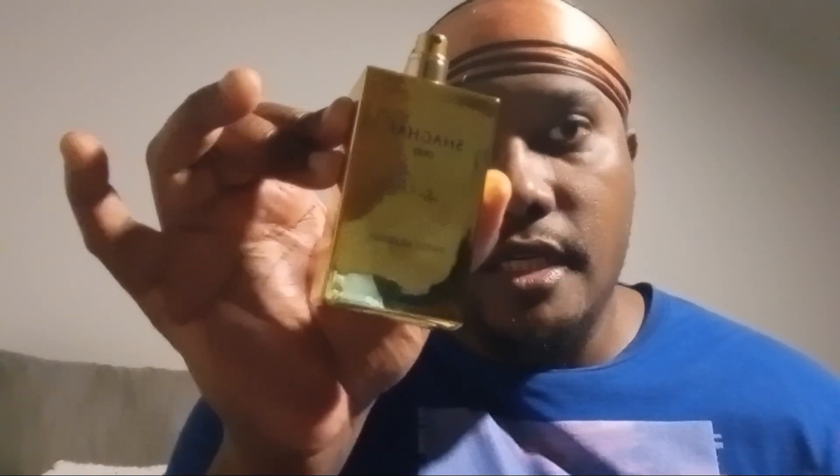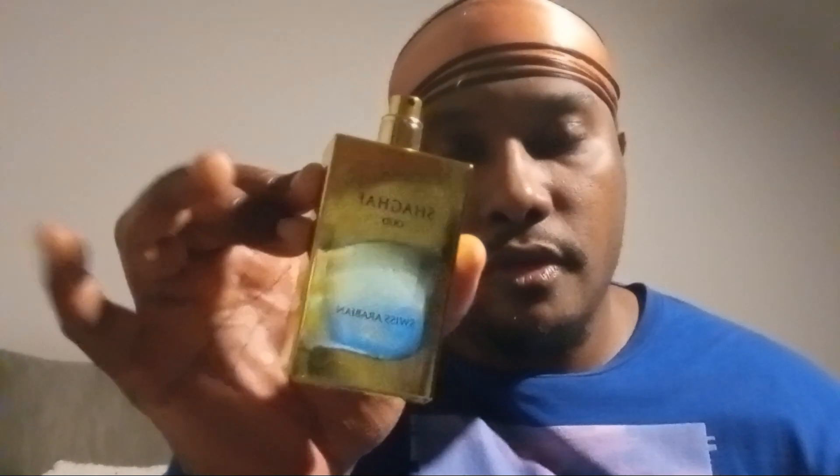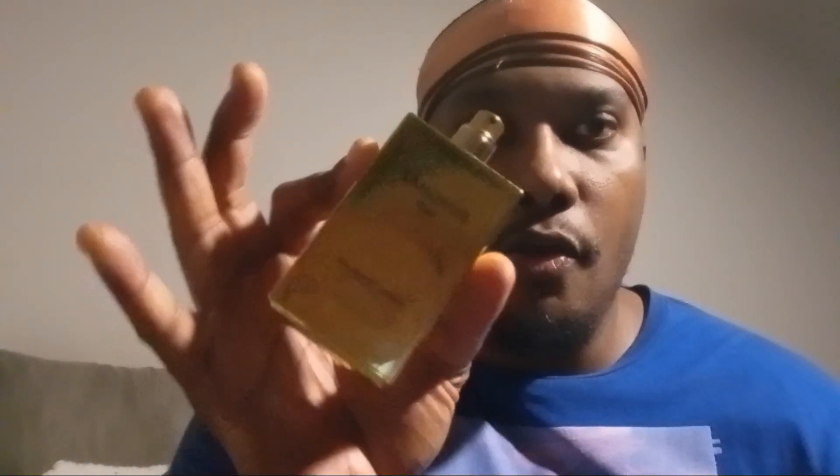I can't sit here and pretend like there's no oud in here — it's sweet and delightful and fresh and all those things. This is heavy on the oud, so if you're not a big oud person or you're new to this, you might not want to go with Shagoff Oud. Some of these Middle Eastern houses bear the name oud and there's not a single drop of oud in them. This one is true to the name and it's true to the bottle. I love this bottle — it's like the gaudiest, shiny gold bottle you can get, and it's beautiful.